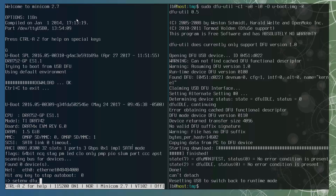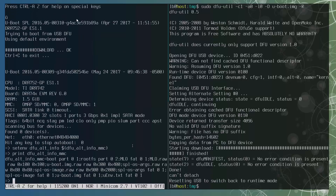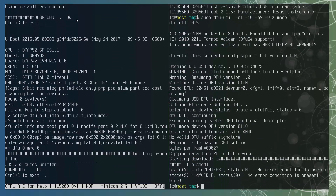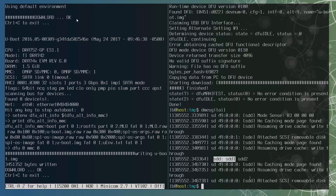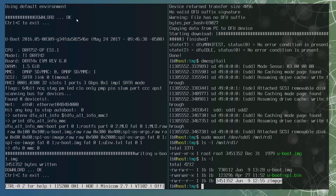On the EVM, set the DFU target to be MMC. Here is the MMC DFU alt-setting table; we will use alt-setting 9 to flash the image. Now start DFU on the EVM. On the host, check the dmesg log again and see a new DFU device is enumerated. Now transfer the image from the host. The flashing is done. Take out the SD card from the EVM, connect it to a PC, and check its first partition. We see the file size on the SD card matches the one on the host. You might notice the file name on the SD card is different — that is because the file name is defined by the DFU alt-setting table.